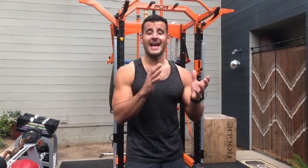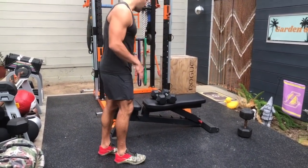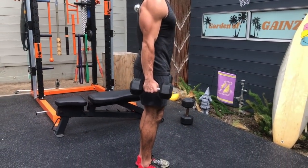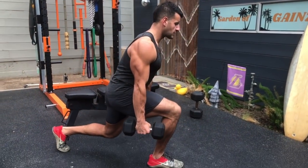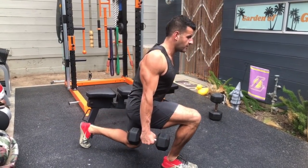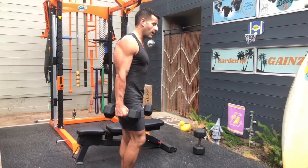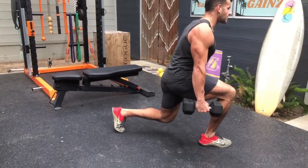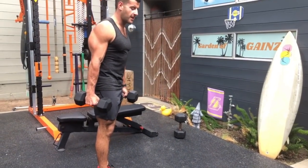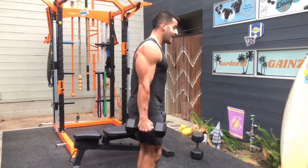The lunge is an undefeated leg day exercise that also gets inner and outer hip-thigh recruitment because you're in a split stance. Start with the reverse lunge — it tends to be easier on the knees and gets more glute and hamstring recruitment. Step back and control: legs form 90-degree angles, keep active rear shoulder position. The forward lunge gets more quad recruitment but has more knee stress — step forward, decelerate with the quads, push back fast. One of my favorites is the seesaw lunge, which combines both reverse and forward in one movement for more fat loss and metabolic effect.